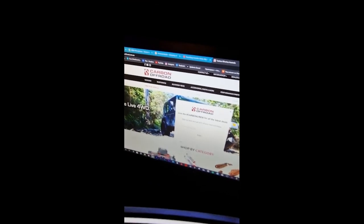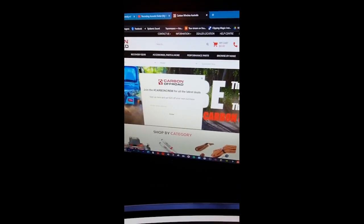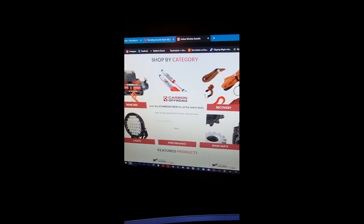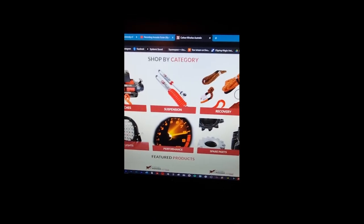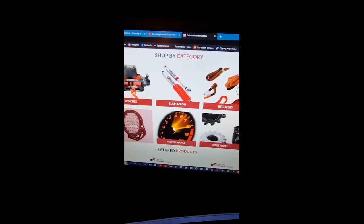You should go to carbonoffroad.com.au to have a look at what I'm talking about — everything can be found right there. CarbonCrew hashtag — get $20 off your next purchase. They have a massive range, so check it out.